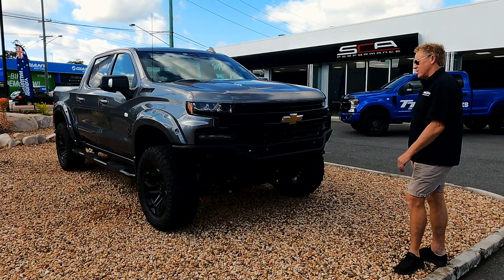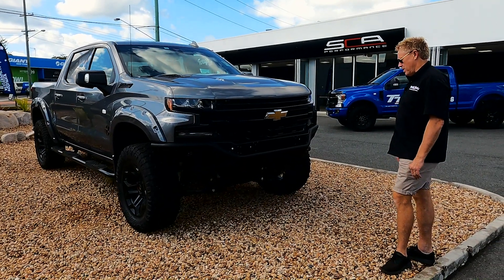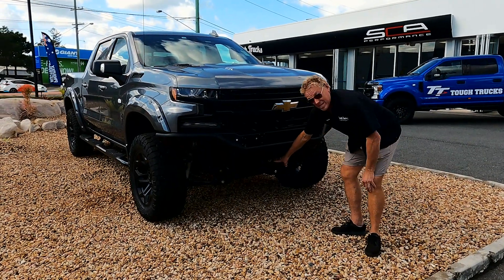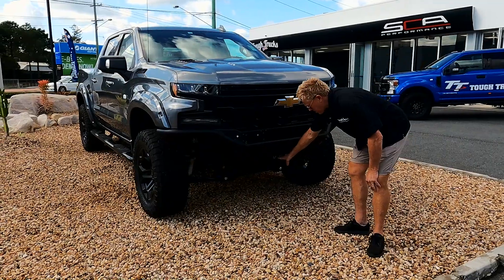There's not many meaner looking trucks than this in Australia, and we're pretty proud of it. You'll see with this bumper as well, it is winch compatible. It hasn't got a winch on here, but that is an option as well.